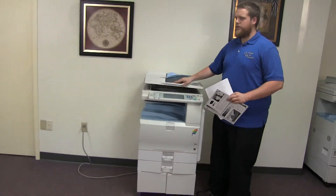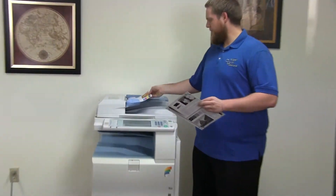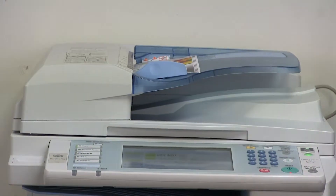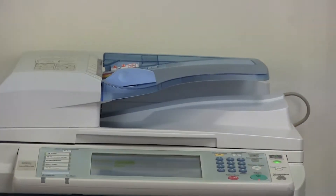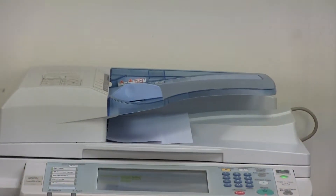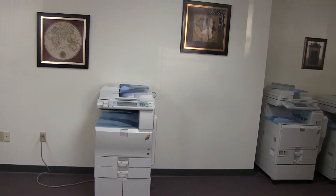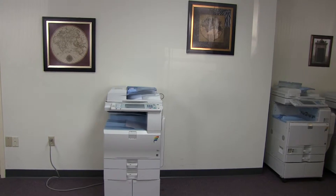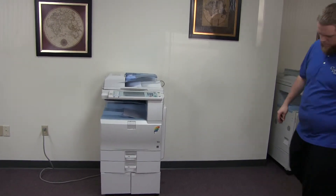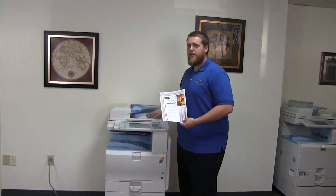Now we'll go ahead and test out the document feeder on this machine. We'll start out by placing our two test copies in the document feeder face up. And here we have our test copies through the feeder.